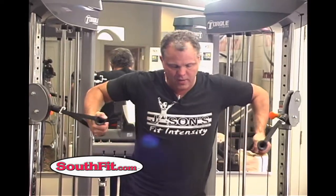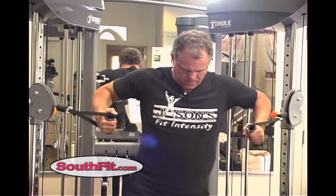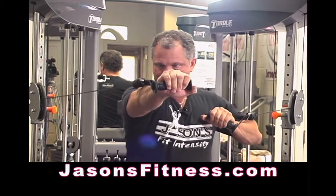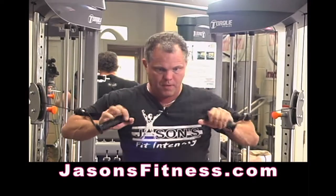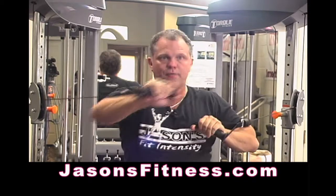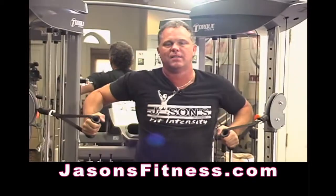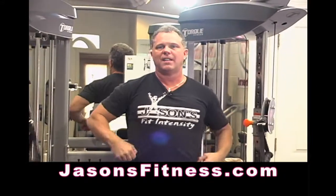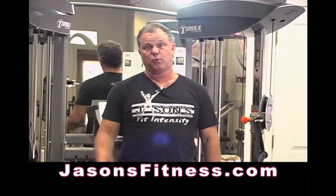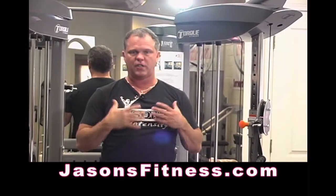There's one more version of this. This works your chest, your front delt, and your triceps. You can also take this stance and alternate — come across your body. And obviously if you're in martial arts or MMA, this is an obvious punching exercise too. Anything where you're working chest, shoulders, triceps.